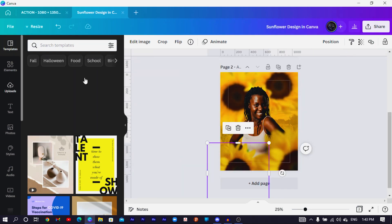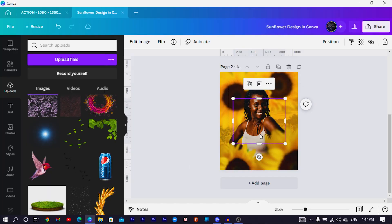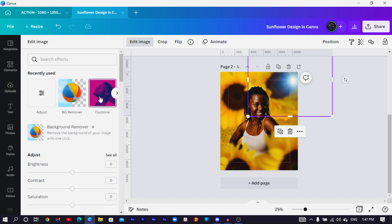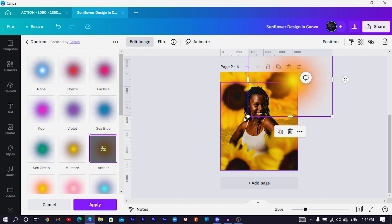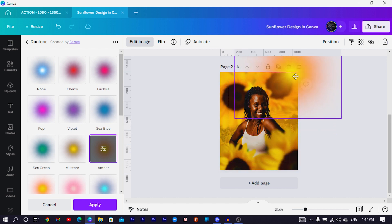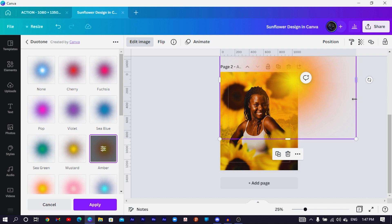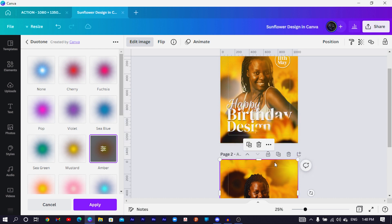Now go to applicantgigs.com and search for 'lights' — we're going to use this light element to improve the look of our design. Select the light element from uploads, increase its size, position it somewhere, then come to Edit Image and search for Dual Tone. Select the Dual Tone amber option and let Canva apply the effect. Increase the size so you can see we're giving the design an interesting vibe.